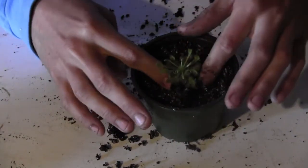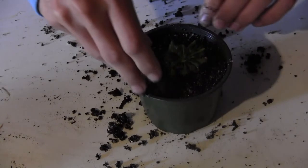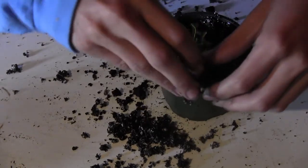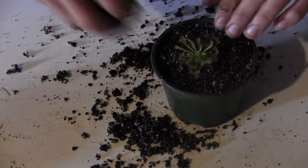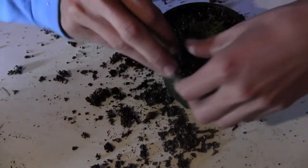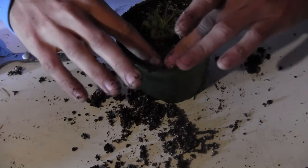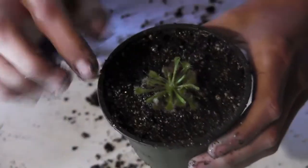Alright, that went a lot easier than the butterwort, that's for sure. Now I'm just going to get any of the leaves that are buried and try to lift them up a bit. Alright, that looks good — small little planting in there, but now it's got plenty of room to kind of just spread along.